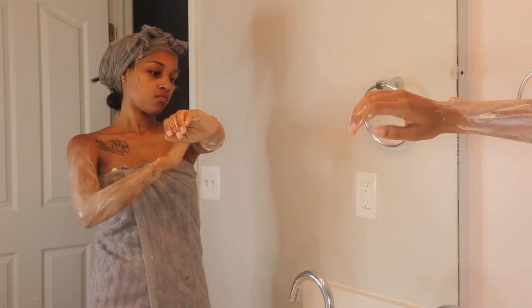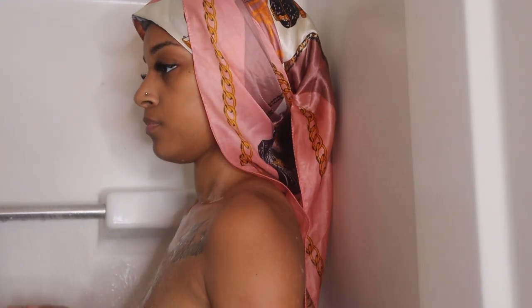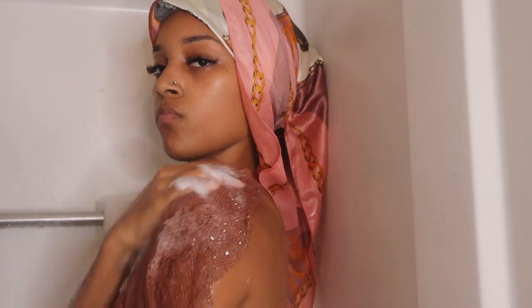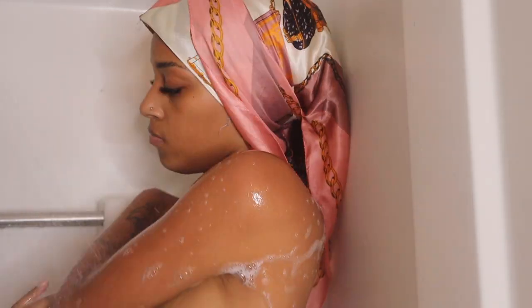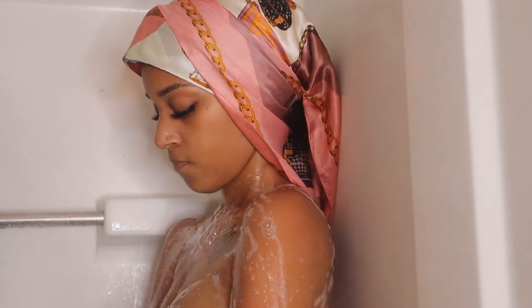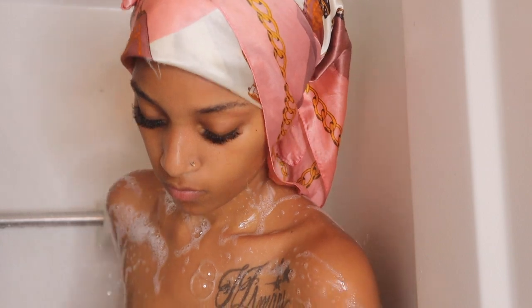I let that sit on my arms for about 3 to 5 minutes and then I hop in the shower. If you would like to see my full shower routine, it's a few videos back but I will link it. Before the shower I usually dry brush, and I didn't dry brush this time because I dry brushed the day before.